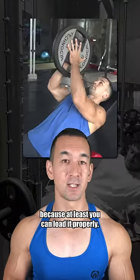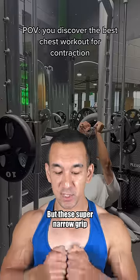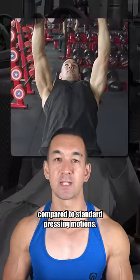I mean, it's better than a plate press because at least you can load it properly, and it's better than a hex press because it's more stable, but these super narrow grip variations are just going to put more emphasis on the triceps and provide a weaker stimulus to the chest compared to standard pressing motions.